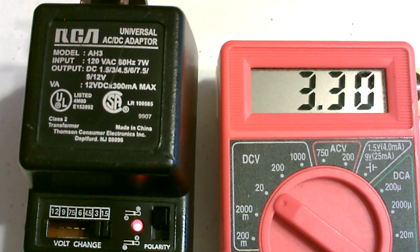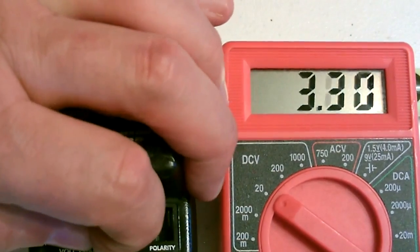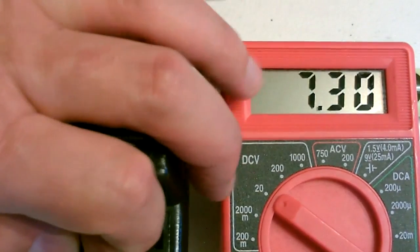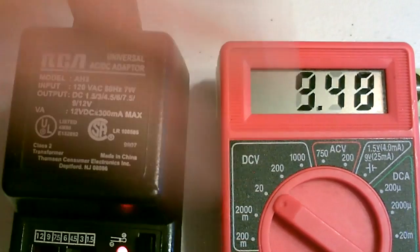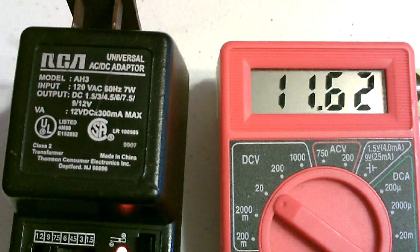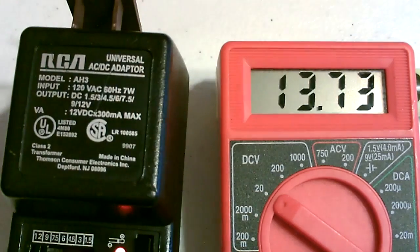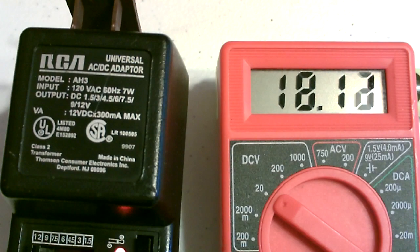Right now that's set on 1.5 volts and the non-regulated version is putting out 3.3. Moving it up to 3 volts, it puts out over 5. At 4.5 it puts out over 7. That's 6 volts — supposedly 6 volts — puts out 9.5. This is pretty typical for these small universal non-regulated power supplies. At 7.5, that's supposed to be 9 volts, and that's supposed to be 12 volts — puts out over 18.